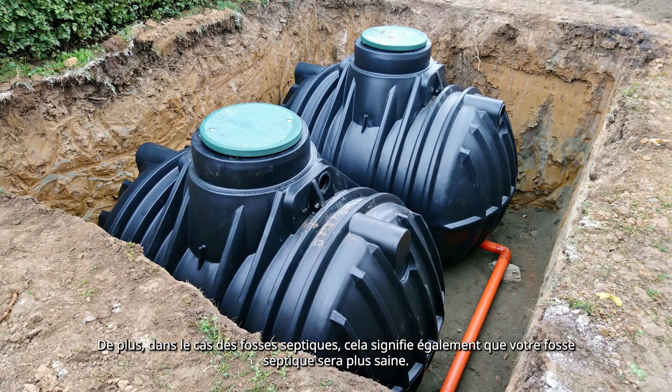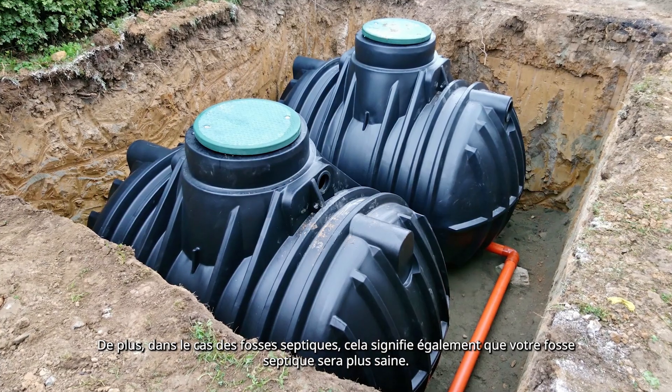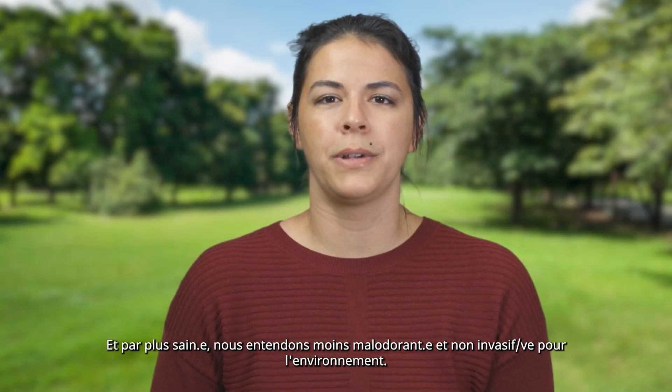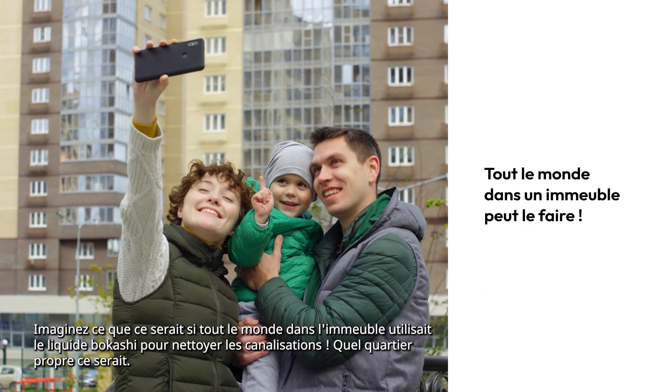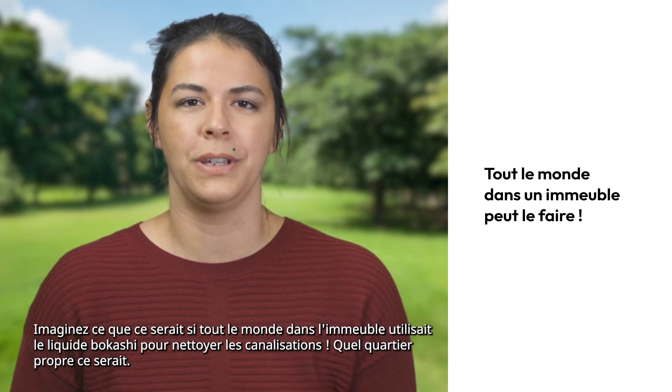Moreover, in the case of septic tanks, this also means that your septic tank will be healthier — and by healthier, we mean less smelly and environmentally non-invasive. Imagine how it would be if everyone in the block of flats would use the Bokashi liquid for cleaning drains. What a clean neighborhood this would be!